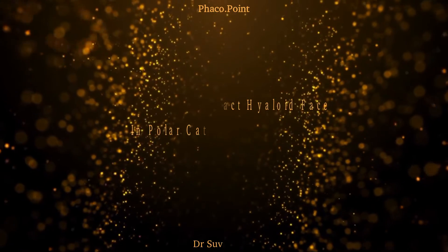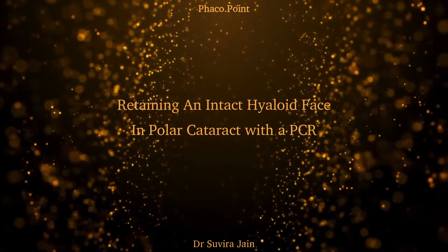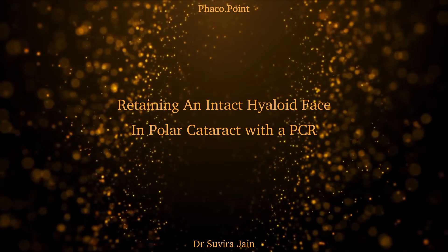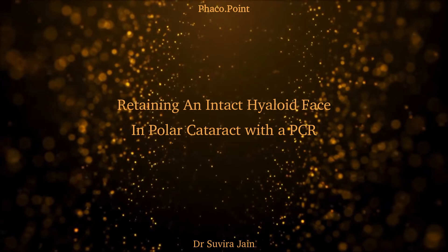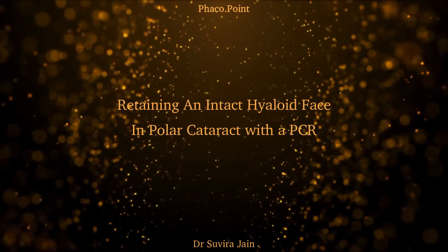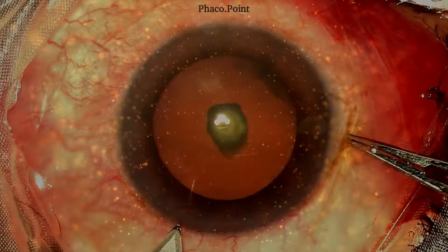In this video, I'd like to discuss how, when faced with a posterior capsular rupture in a patient with a polar cataract, what are the various surgical steps we can perform that can prevent the herniation of vitreous, thereby preventing vitreous loss and helping us retain an intact hyaloid face. Let's move to watching the surgery.